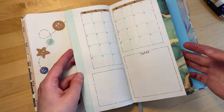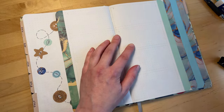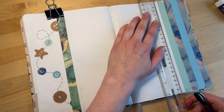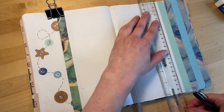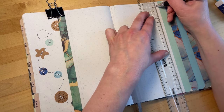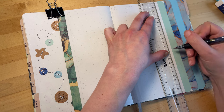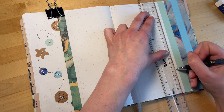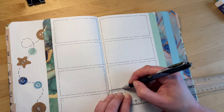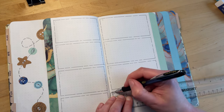Flipping over now to the first weekly spread — you'll notice every time I flip one of these waterfall tabs over, I have slightly more surface area to work with. I really like these waterfall tabs; they look really interesting and you only really have to do the fancy decoration part once at the beginning. I made sure my button design was vertical on the left side so that it peeks out correctly when you flip all these pages over.